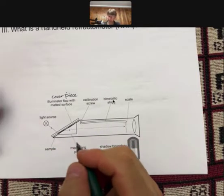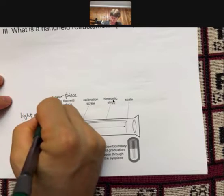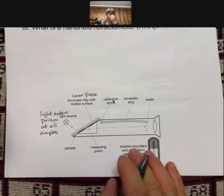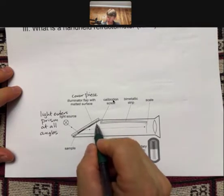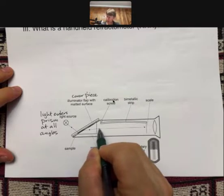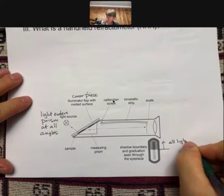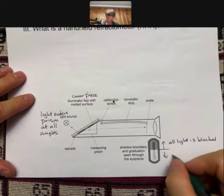Light, unlike Snell's law where there's one angle, will be coming at all angles — so light enters the prism at all angles. That is one difference between Snell's law, as we were talking about before, and the handheld refractometer. Light is going to come through here at all angles, be refracted at this prism surface, and come down here. What you're going to see on the scale is that above a certain line all light is blocked, and below that, where it is lighter, all light goes through.